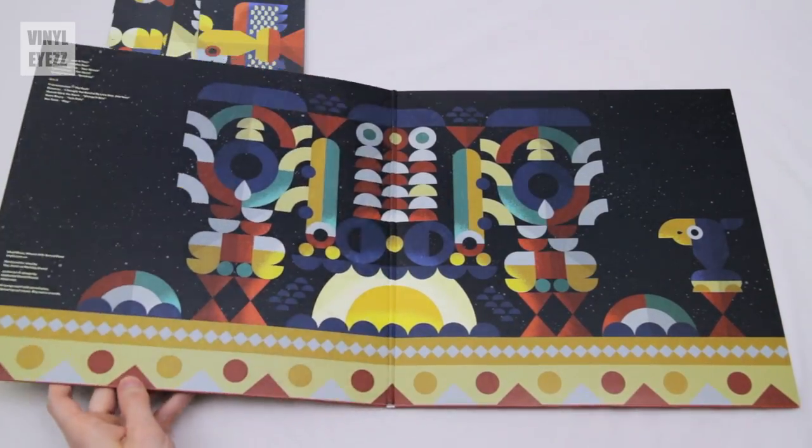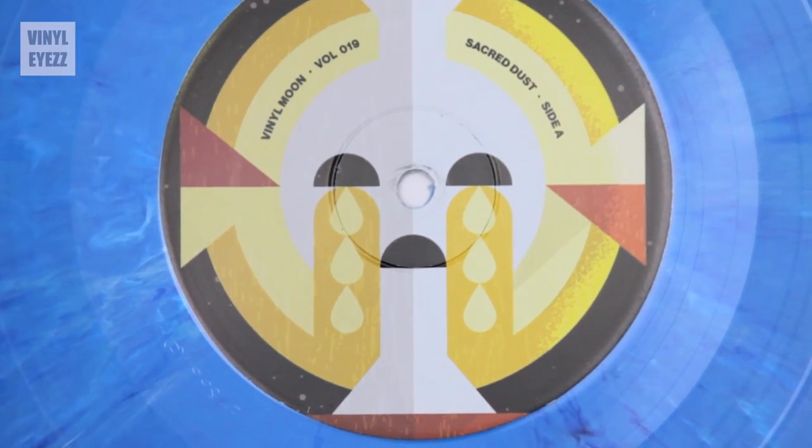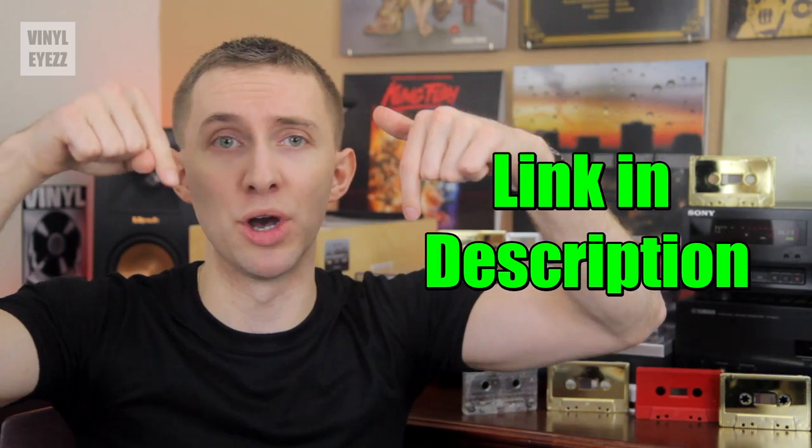Now when I say mixtape, I mean that all 10 tracks on their records are by different bands and artists. So you get introduced to a lot of new cool music and the artwork is gorgeous. So if you want to check them out for yourself, their link is in the video description down below.